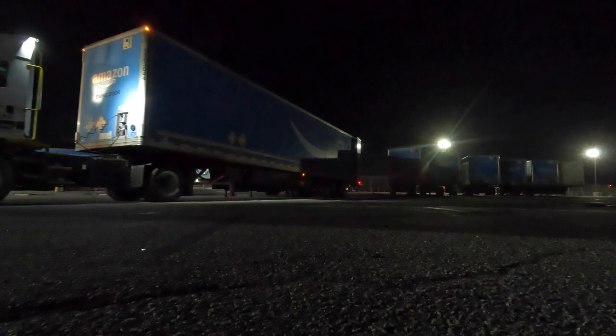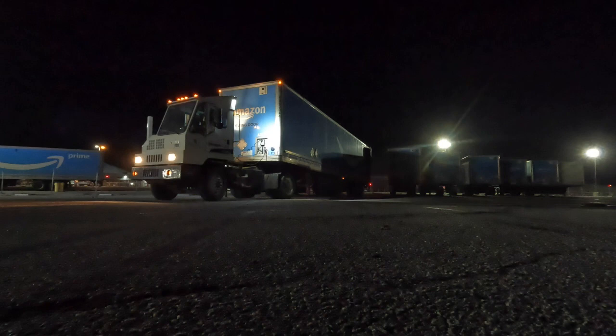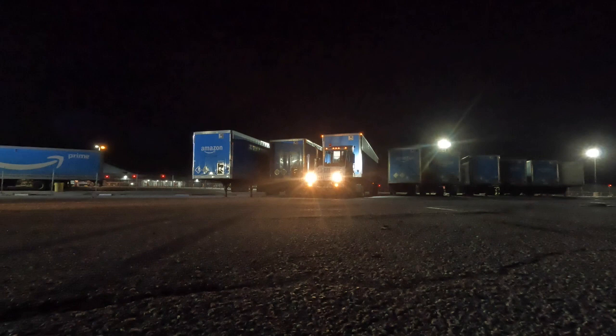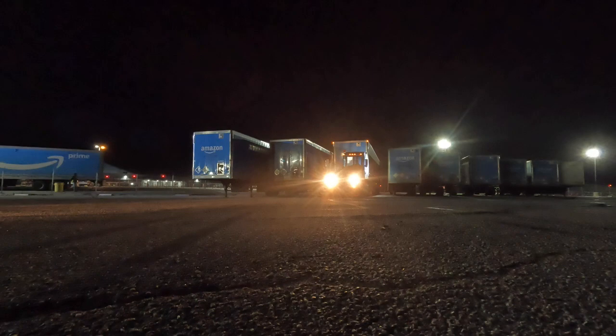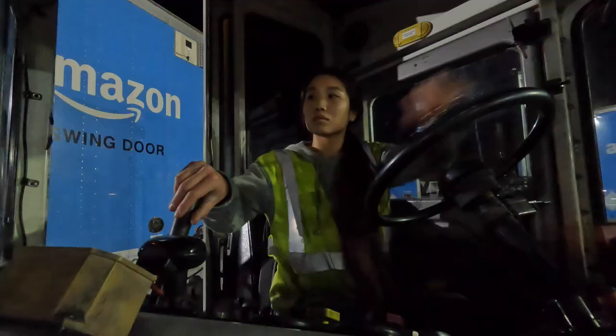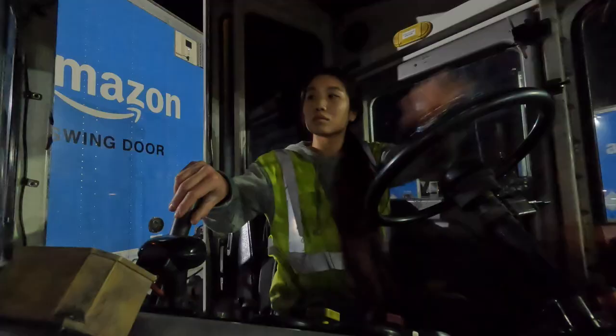So here's a blind side where I didn't end up doing a pull up. This is what backing up trailers looks like from inside the yard goat.